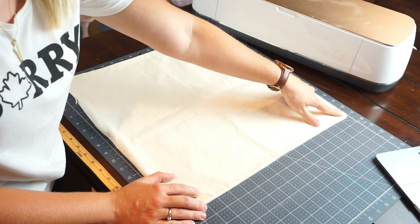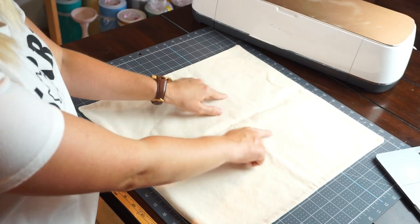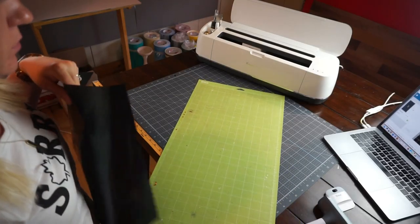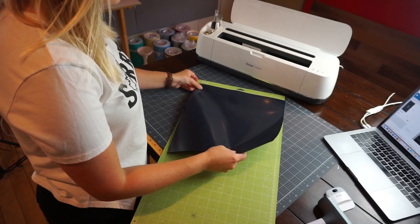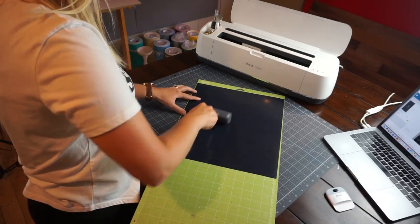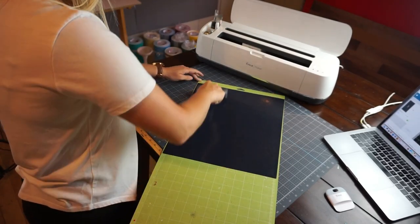The pillow cover is 18 by 18, so before I cut my design I want to make sure I get the sizing correct — I don't want it too big or too small, I want it to fit right in the middle. I'm using some black HTV and I'm loading it on my Cricut mat, then putting it through the Cricut to cut my design. I'm using a brayer here just to smooth the HTV onto the mat to get rid of any air bubbles so I have a nice clean cut.